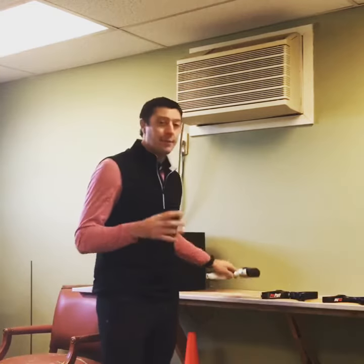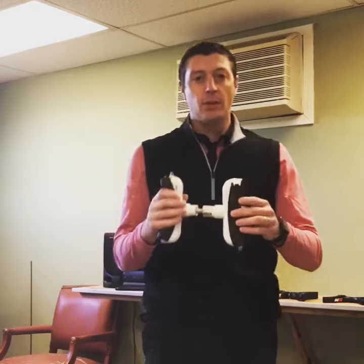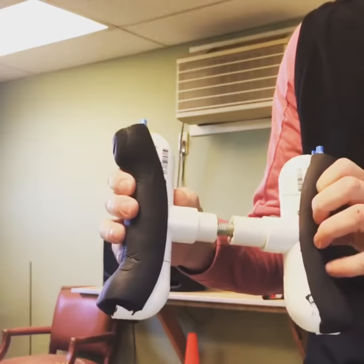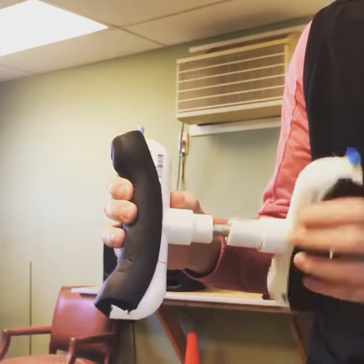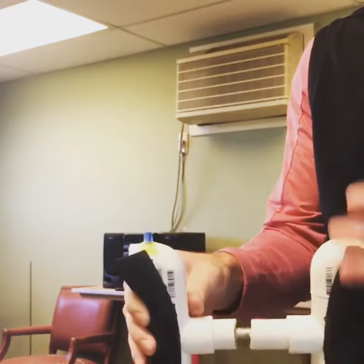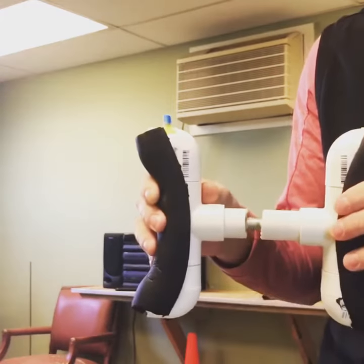Alright, so the first one I made was a PVC pipe, a nut and a bolt, some padding, and some clips. Pretty basic, made it from just a local hardware store, put everything together, bolt in the middle so you can adjust it, padding on the ends, clips for the alignment rod. That was phase one.